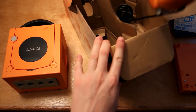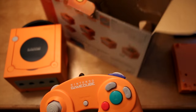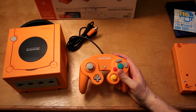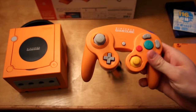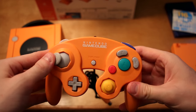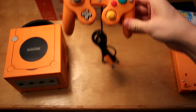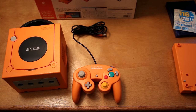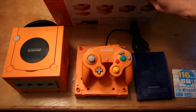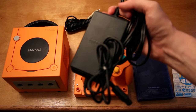Next we'll remove the controller. Thankfully I already have another Spice Orange controller — it's one I bought here in the States. Interestingly, the Spice Orange controller was sold standalone here in North America but you could not buy the Spice Orange GameCube or the Spice Orange Game Boy Player. The stick is nice and tight for the most part, as is the C-stick. The buttons feel all right, just a little bit of wear on the back. Also in the box of course are the set of composite and RCA cables as well as the AC adapter.